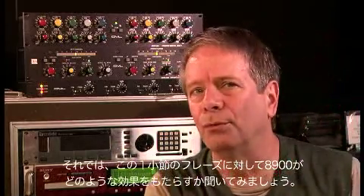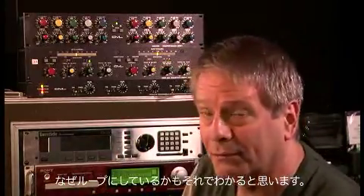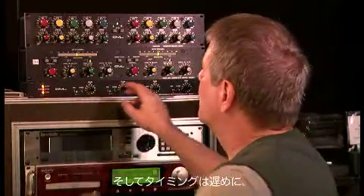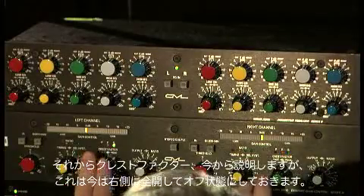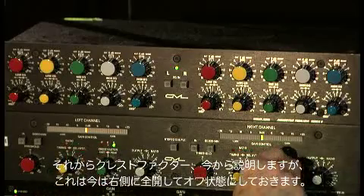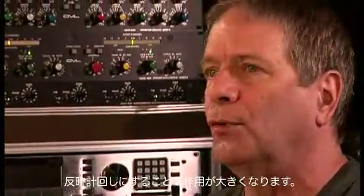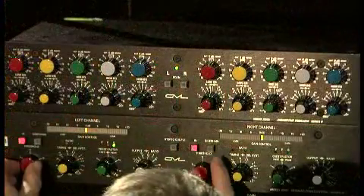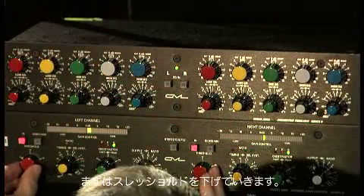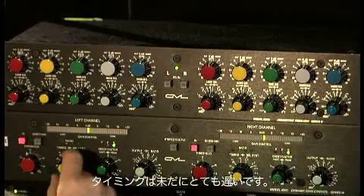Let's take a listen to what we can do on this one-bar acoustic piano phrase with the 8900. You'll see why I have it repeating. First, we get an idea of what the threshold is. I'm going to go for a slow time constant, and I'm going to start with the crest factor control, which I'll explain in a minute. Fully out of operation, fully clockwise. It becomes more important as we turn it counterclockwise. I'm going to reduce the threshold, and I've got a very slow time constant.